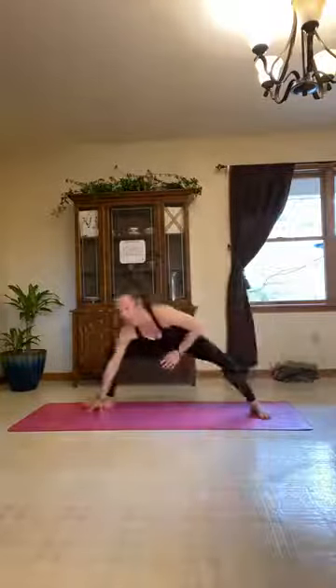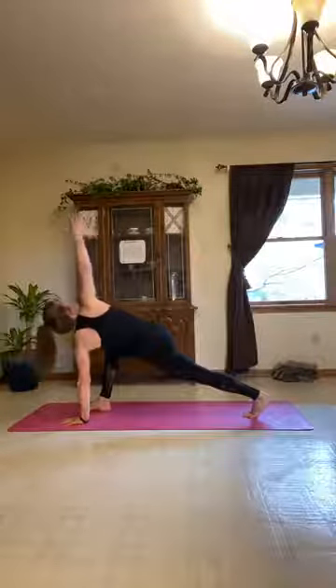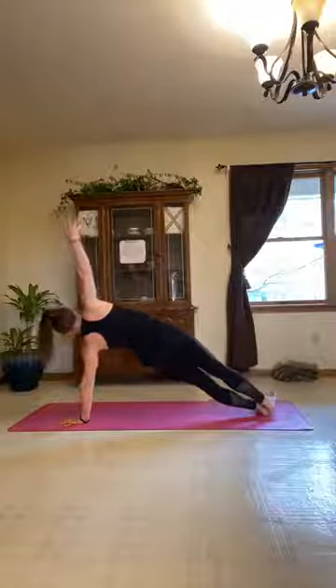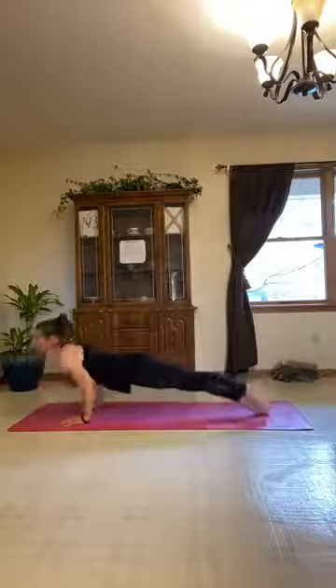You can stay in skandasana or flow it back and forth. Eventually, we're coming all the way to the back of the mat. Opening up for a dragonfly twist — right hand is down, left hand is up. Opening up for that side plank — right hand down, left hand up. Exhale, coming back to plank. Lowering slow, rolling through your vinyasa, meeting in downward facing dog.